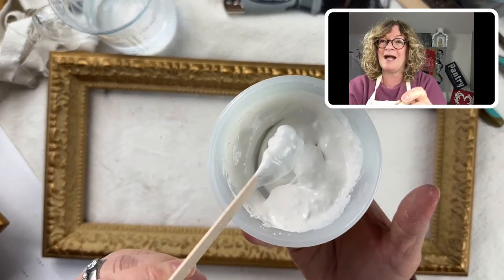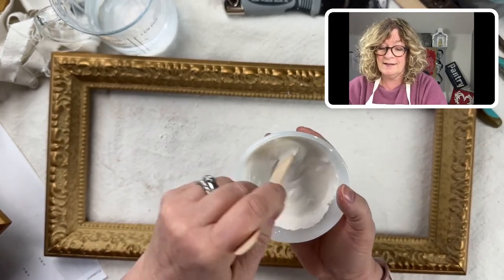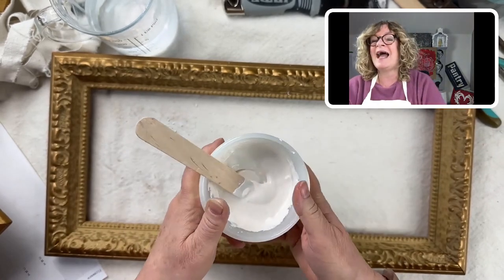Here's the cracked gesso — but it's really thick. We don't want to put it on that thickly; it would really be thick. I'm doing one-to-one here with the cracked gesso, which is gesso without glue in it.